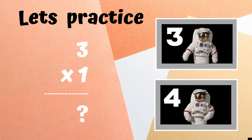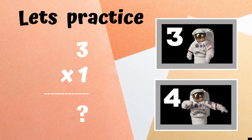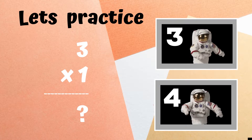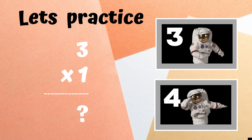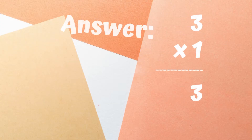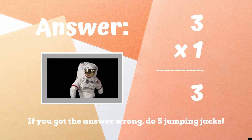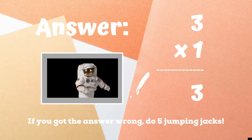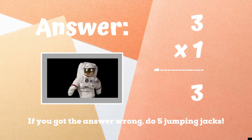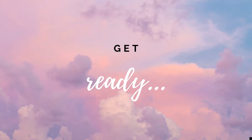You'll see the problem three times one up on screen. If you think the answer is three, you should be copying the astronaut doing the floss dance. But if you think the answer is four, you should be copying the astronaut doing the dab. If you thought the answer was three and were copying the astronaut doing the floss dance, you're correct. If you didn't get the answer right, you have five jumping jacks to do.